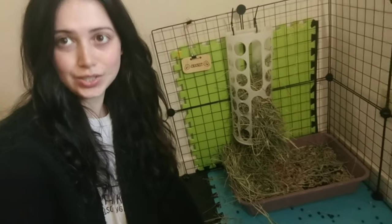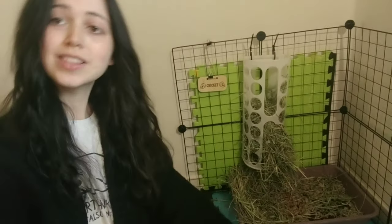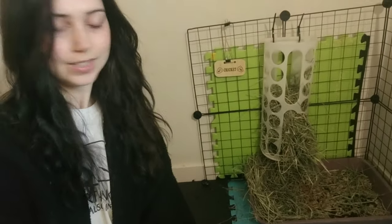Hi, my name is Cassidy, and today we're going to clean Cricket's litter box. This is his litter box from last night. It's now the morning. Let's get started.